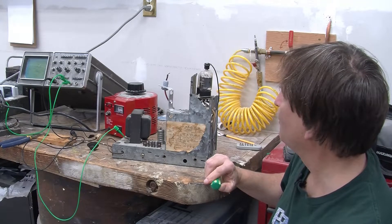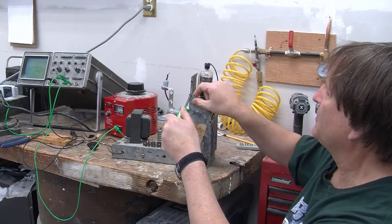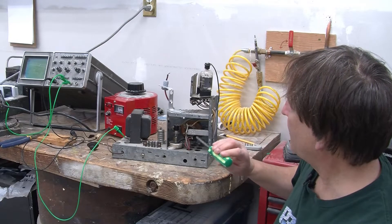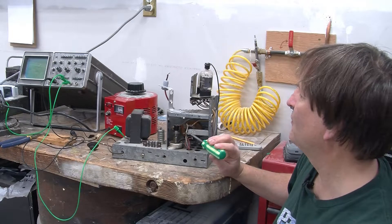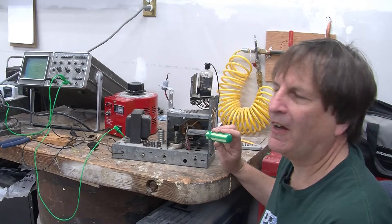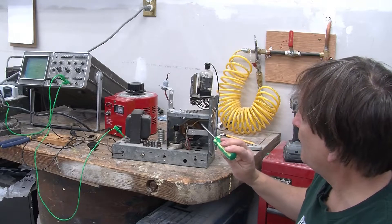I'm going to open it up a bit so you can see inside. This is what's known as the flyback converter — it's the part that makes the high voltage that runs the picture tube. For a black and white set, this device will typically produce somewhere around 16, 18, or 20 kilovolts DC. For a color set, you'd end up with probably 25, 30, or 35 kilovolts, so this is a relatively low voltage example.